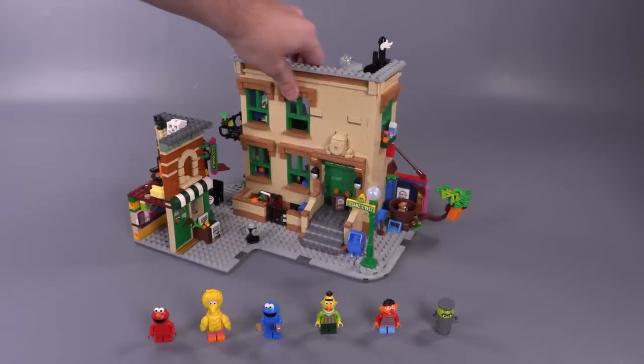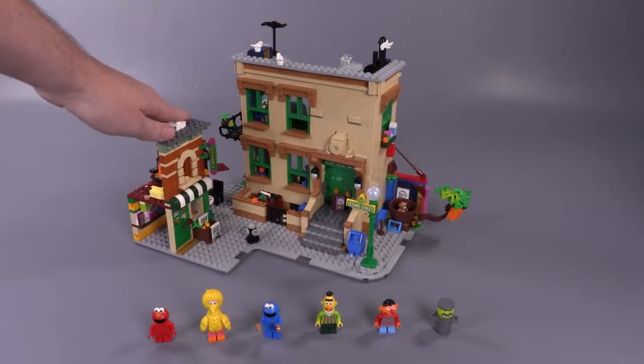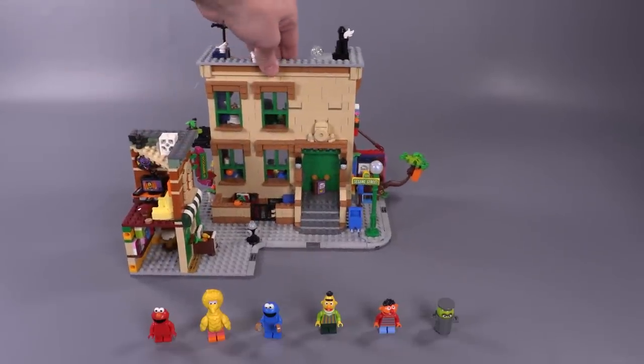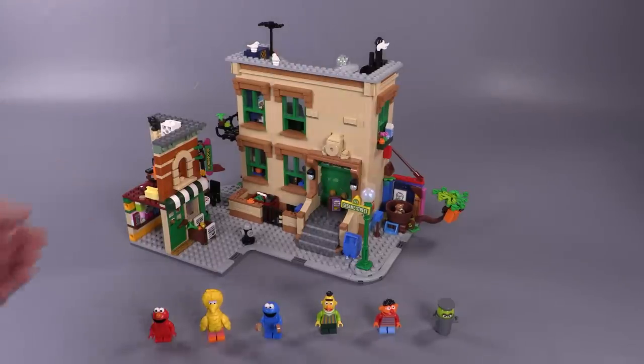I think it's a great model. I really appreciate LEGO sending this set over to us to do a review. If you enjoy our content, remember you can always like, subscribe, comment — do whatever you want to do. Thanks for watching and we'll see you next time at Brick Vault.